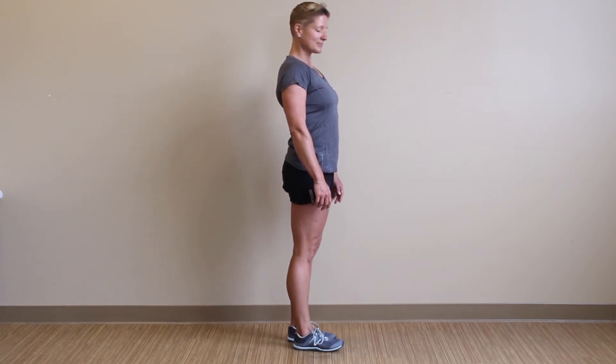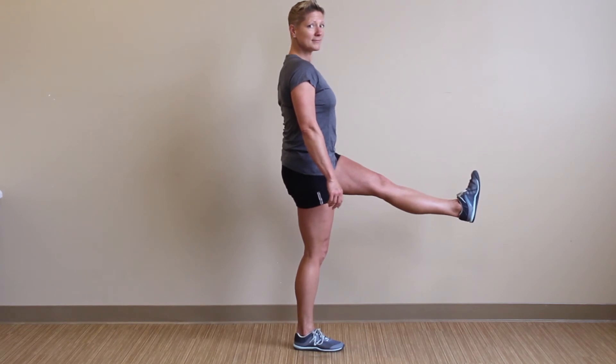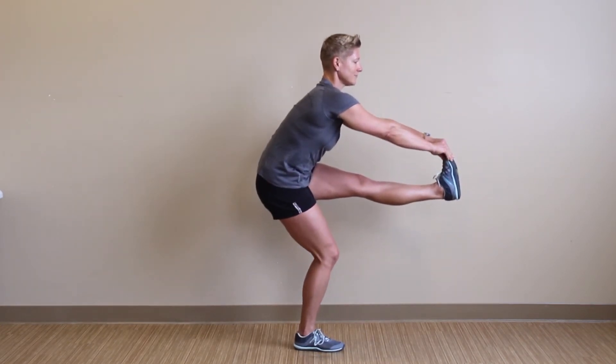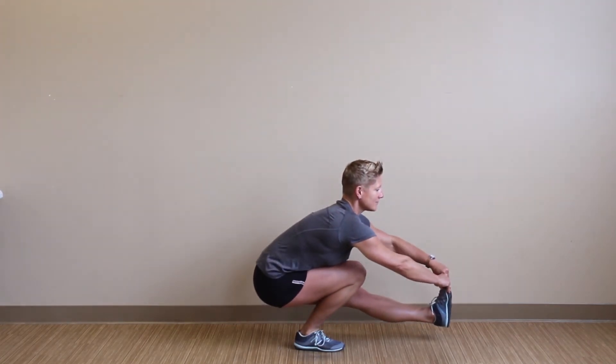Again, pressure on the outside of the foot, knee, and hip. Our left leg will be extended out in front of us. We want you to reach out and grab that foot and squat — squatting as low as you can, keeping that tension in your glute and tension in your stomach.